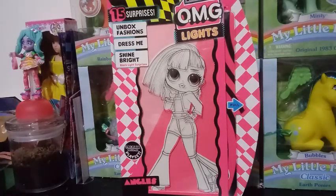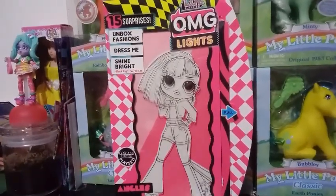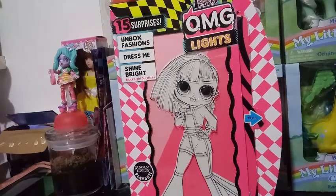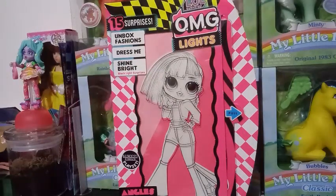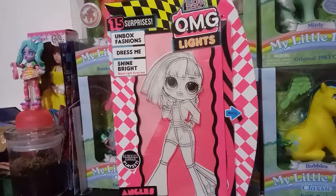Hey guys, it's Carrie, and I'm back today to bring you this exciting unboxing. I know I'm a little bit behind on this, and everybody has probably already seen these unboxed by multiple YouTubers. If you are like me and you are a doll review junkie on YouTube, totally check out Cupcake Unicorn Toys. They have a really cool channel, they do a lot of doll reviews — mostly doll reviews, sometimes My Little Pony stuff, old and new — and they have some really great reviews up of these OMG Lights, but I'm going to go ahead and do one of my own.